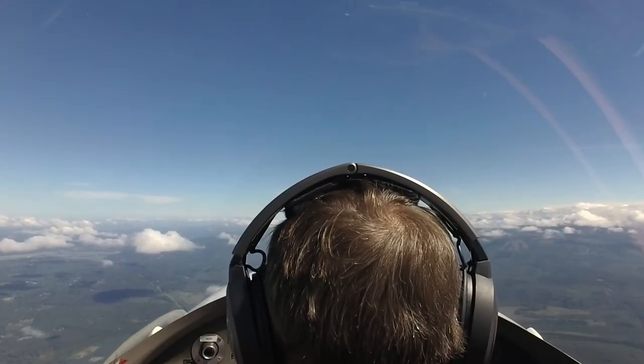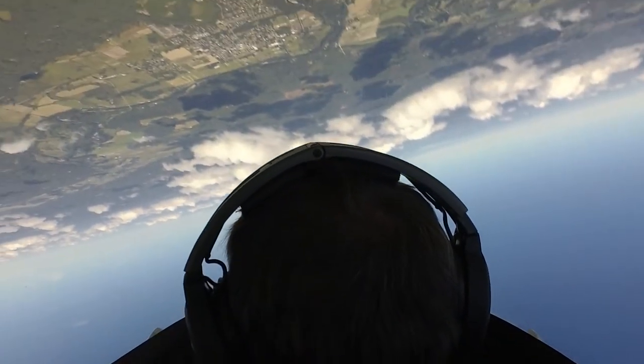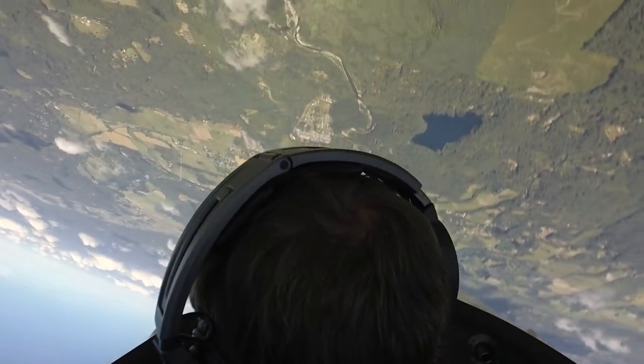Up we go. We're going to pitch to 45. I'm looking at my wing tip. I hit 45. Tiny bit of left aileron in this airplane. Keep the pole just like a loop. Relax the pole. We're wings level inverted, 90 degrees off our heading.